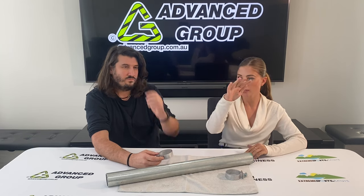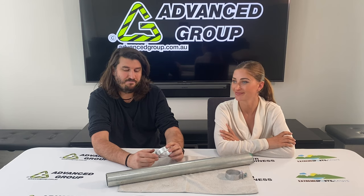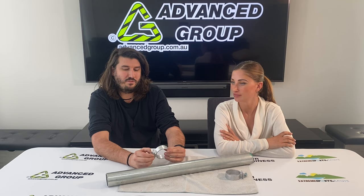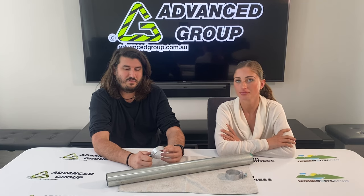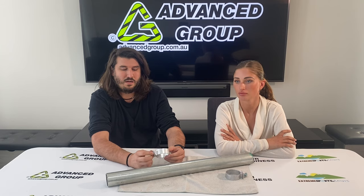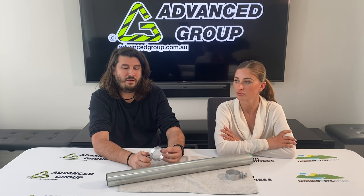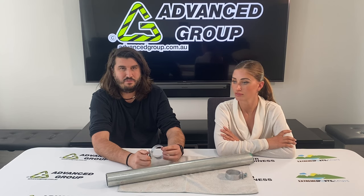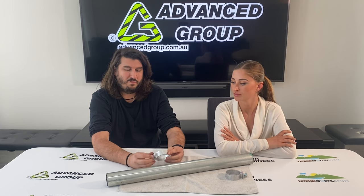Is there any rules on how high the sign needs to be? Yeah. VicRoads, which is where we are in Victoria, and there will be RTA main roads type specifications or regulations as well. Basically, 99% of the time the sign should be well above head height. It depends if it's in a high pedestrian area or not. In Victoria, VicRoads specifies that the bottom of the sign needs to be at least 2.5 meters off the ground in a high pedestrian area — such as a car park or pedestrian crossing. If it's not in a high pedestrian area, the bottom of the sign can be 2 meters from the ground.